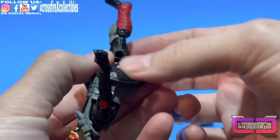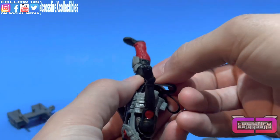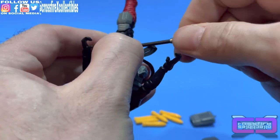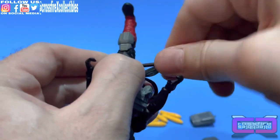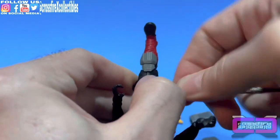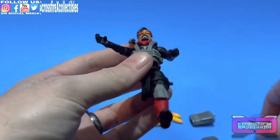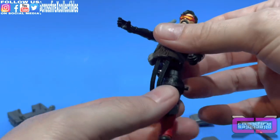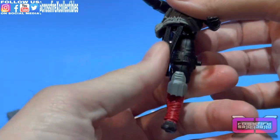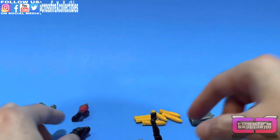Take one of the new screws, put it in, and tighten this up — using a little pressure so there's no opening in the seam of the thigh. Not too tight though — I don't want to strip it. It's a little bulky, still kind of loose. I might just have to drop a dab of super glue in there. But there's one leg — now we'll move on to the next one.